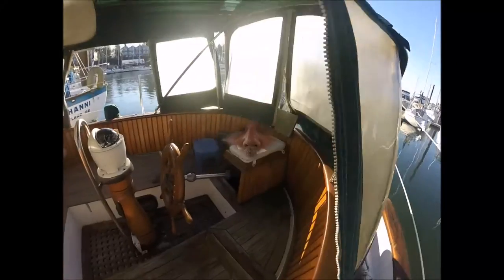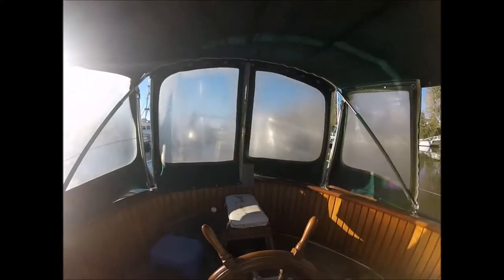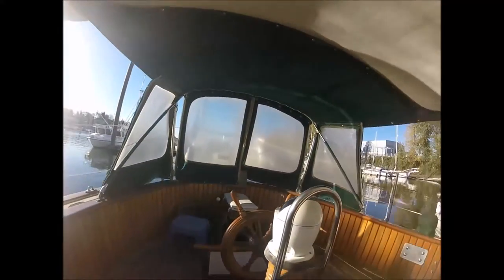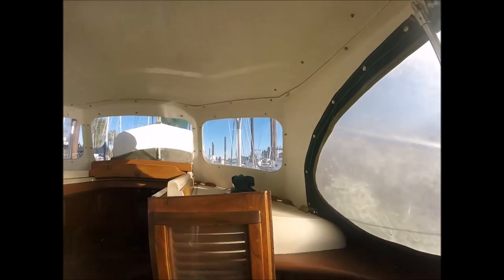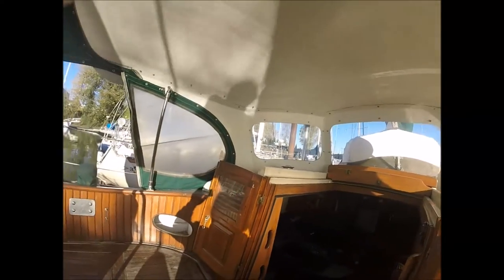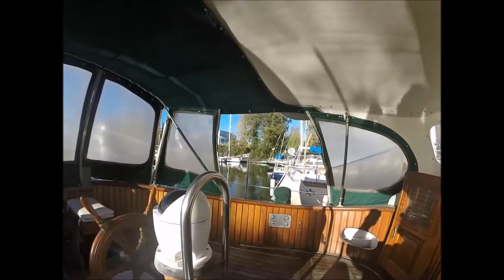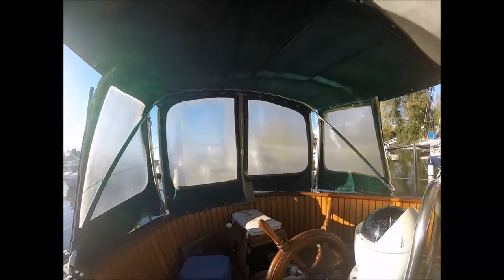Here's the project that happened over several weeks. Here's the cockpit. You can see the canvas — we pulled it out from stowed away and it's not in bad condition. It's got a hard dodger up forward, which is kind of cool. But the canvas needs all new glass. I think that's a relatively easy repair. I may even do it myself.